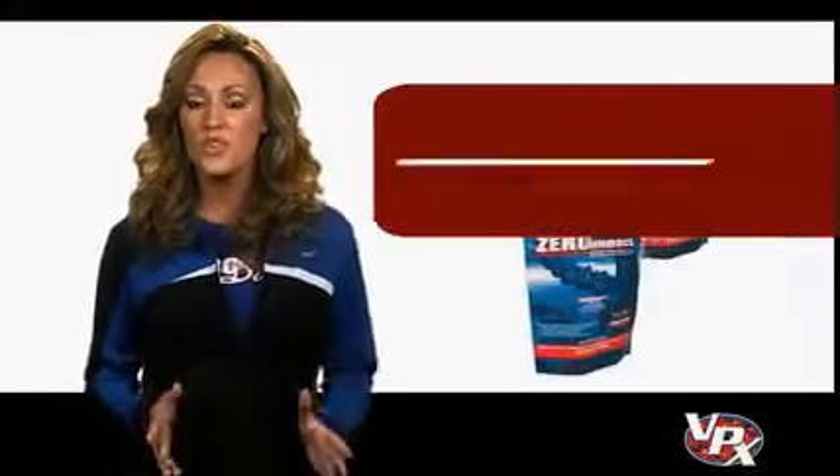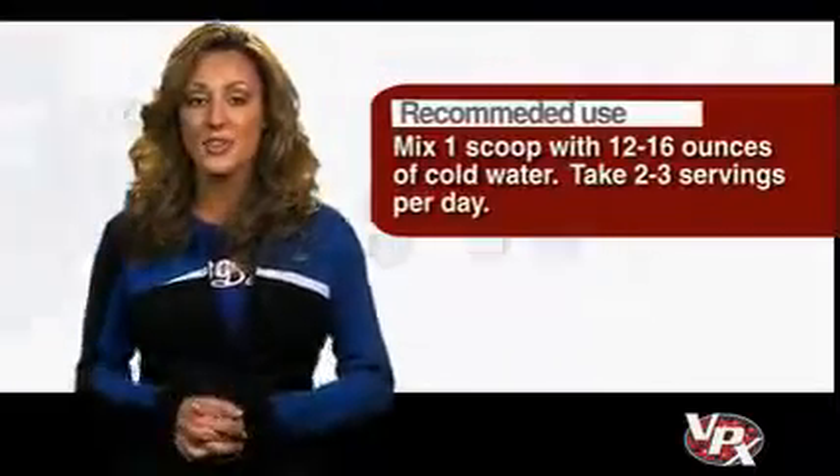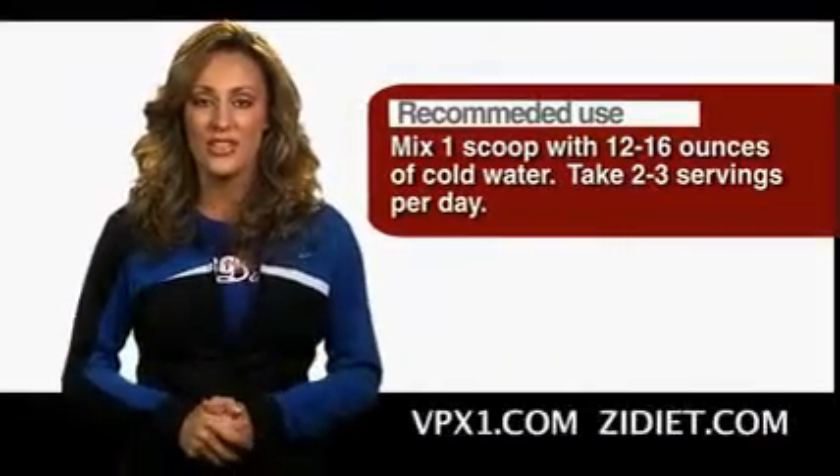Mix one scoop with 12 to 16 ounces of cold water. For an icy shake, blend in ice cubes. We suggest two to three servings per day.